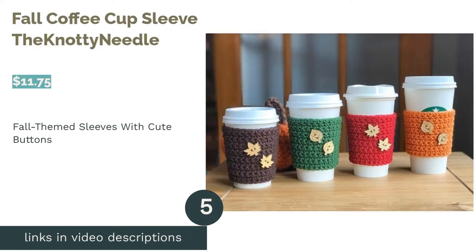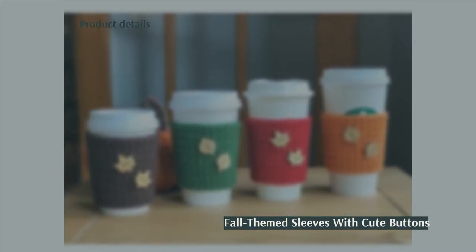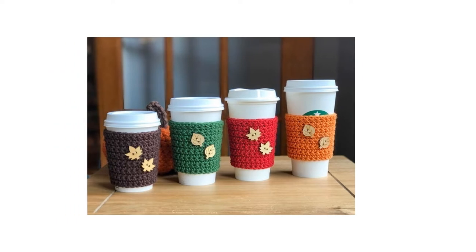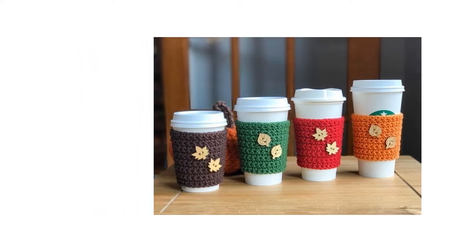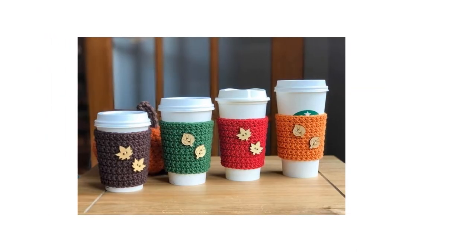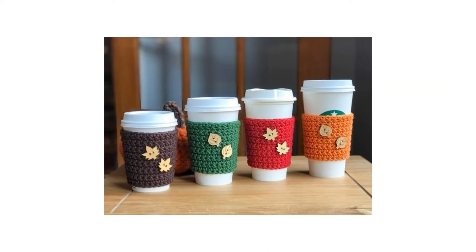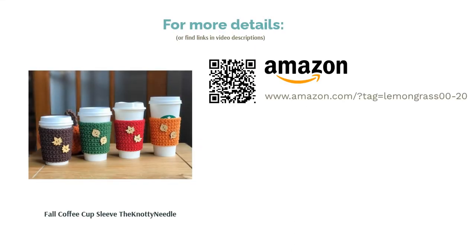The next product is the Full Coffee Cup Sleeve by The Knottie Needle. Want to enjoy your pumpkin spice latte in style? These crocheted sleeves are perfect for fall. You can choose from four autumnal colors and two styles of buttons. Each sleeve is made from pure cotton yarn, a cozy material that's a little stretchy and washable. Reviewers adore the style and quality of these sleeves, appreciating that each one feels well-made and looks beautiful. Plus, reviewers note that they fit most cups from coffee shop chains.